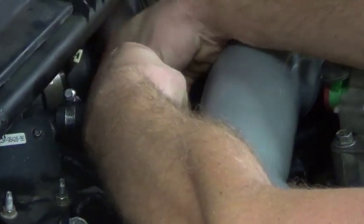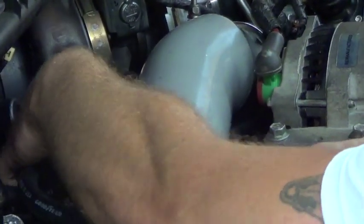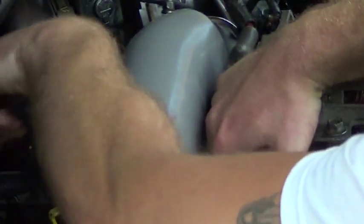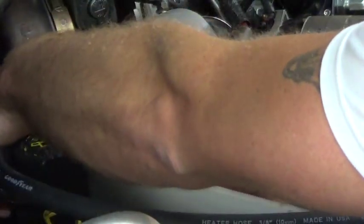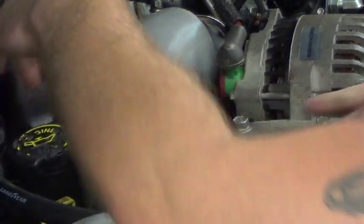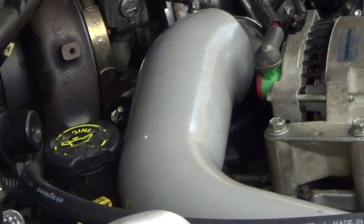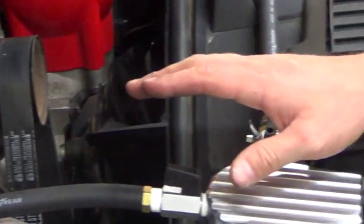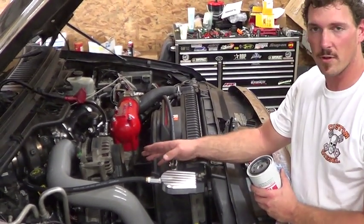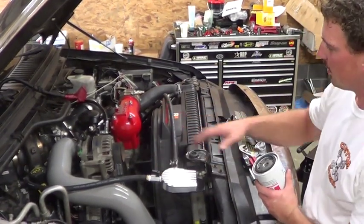We just want to wrap this assembly right back in the same location it was in. Go ahead and tighten all your clamps, and once you get done with the assembly process, go over and check each clamp again to make sure it's good and tight. That way you don't start filling your cooling system up and find that you've got a leak — it's always good to double check.